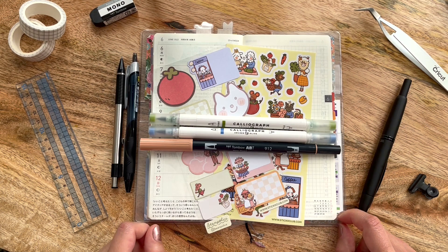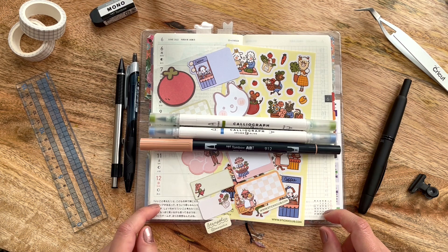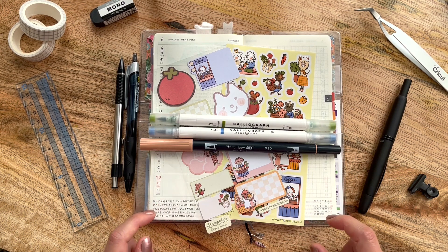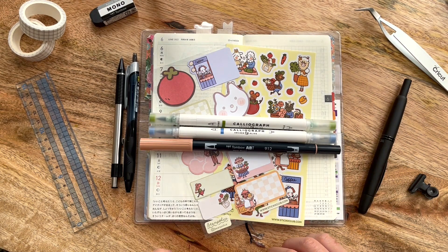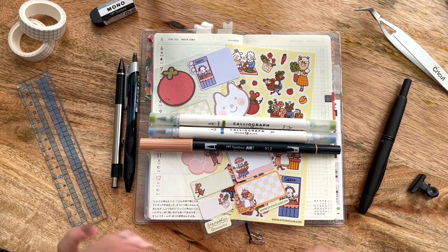If you're interested in seeing how I use some of these supplies to create a weekly spread, please stick around. Before we get right into the plan-with-me portion, I just wanted to thank you so very much for taking the time to watch my video. If you enjoy this type of video, I'd really appreciate a thumbs up, and if you're not subscribed already, please hit that subscribe button and the notification bell so you're notified when I release similar videos.